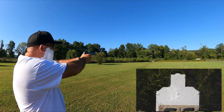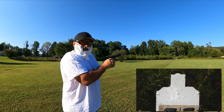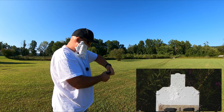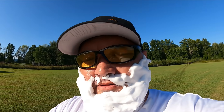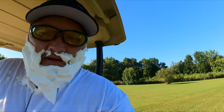First shot — hey! A blind hog finds an acorn every once in a while. What about that! So let's head back down there and see where we hit.